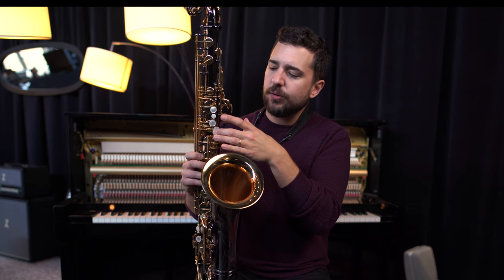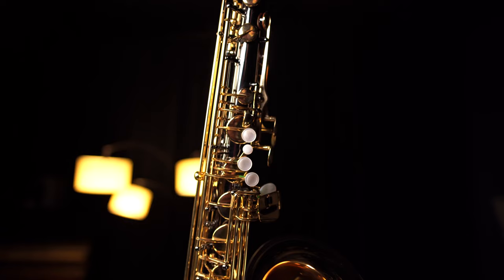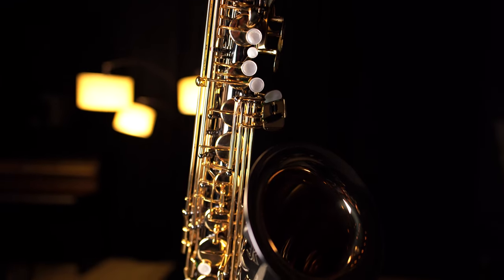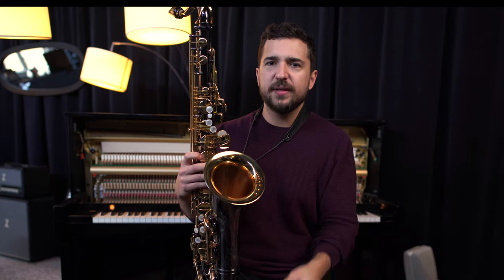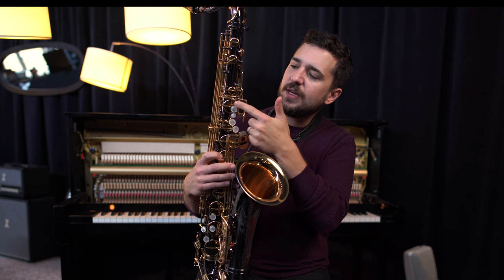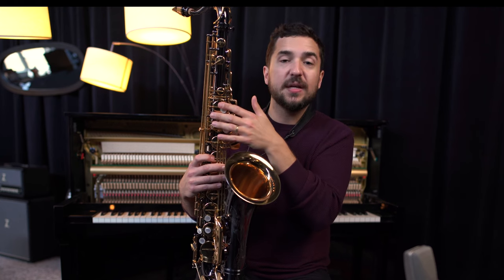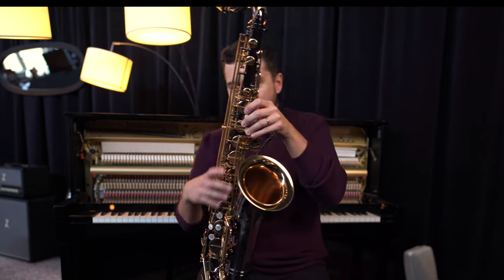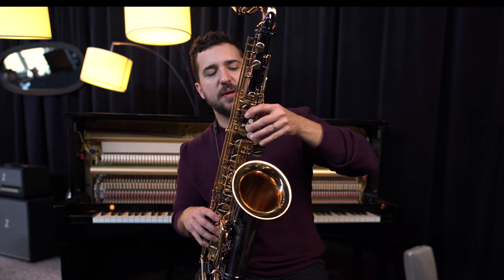I noticed that the pearls on the keys are lifted a little bit — there's no metal work around the keys. The concave nature of these keys has a lot of depth to it and feels really comfortable. Also, when playing fork F or any sort of altissimo fingerings, this top alternate F key up here is rolled out a lot more than normal, at least on the saxophones that I have played. It's just right there, so I don't have to move my finger up — it's super comfortable to play on.